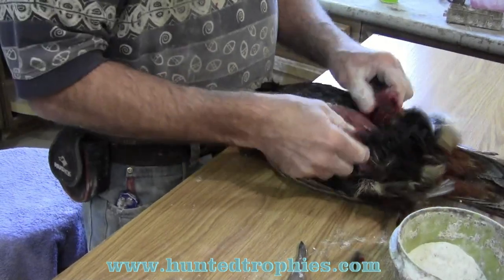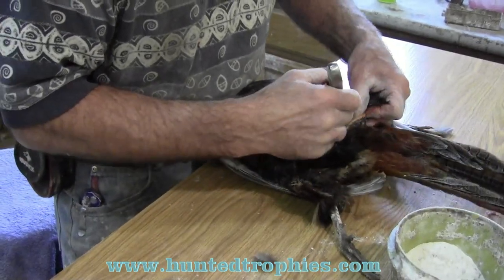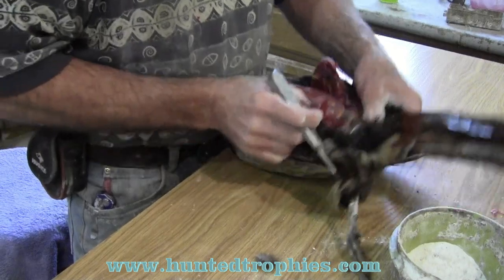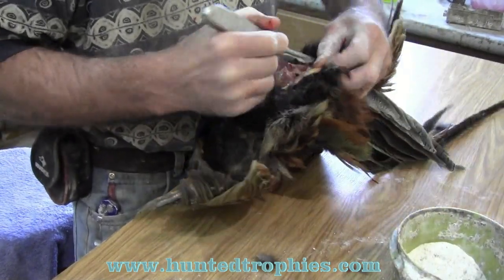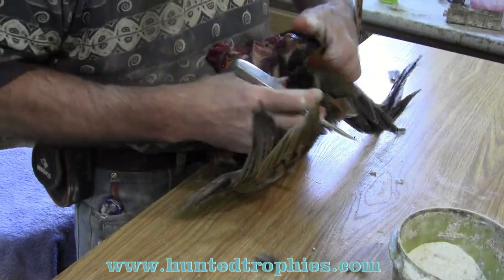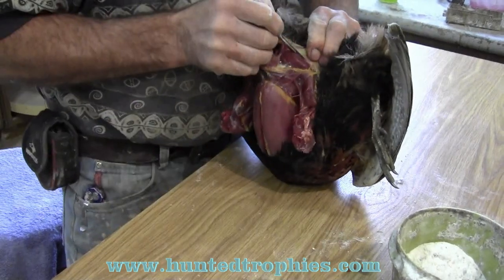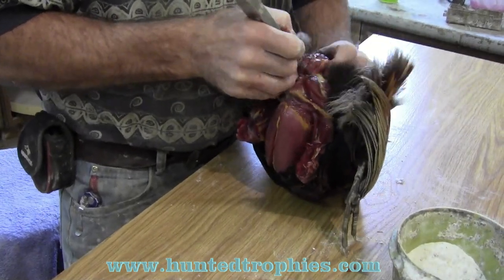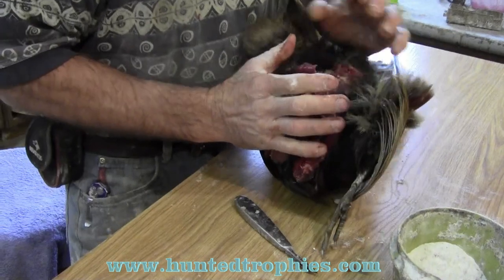Both leg bones are down — there are your thigh bones. Now we're going to separate the tail from the body, very carefully skinning down. This part you have to use a scalpel — a good sharp scalpel to get down to that tailbone. There's where the tailbone connects to the body, right above the anus. I'm just going to break it away with my hands.